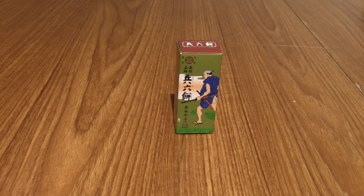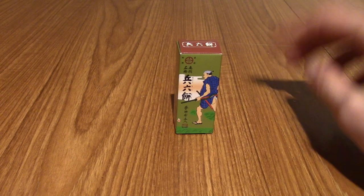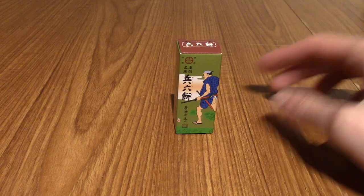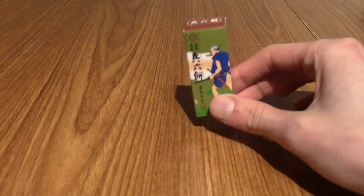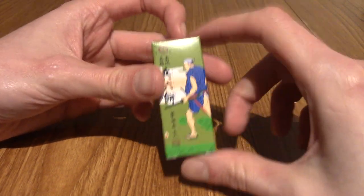Hello and welcome back to another episode of Japanese Snack Reviews, a series where I try out the various snacks I get from the JapanCrate subscription boxes I get every month. Today is episode 12, so get ready for more snacks because I've still got a ton to eat to catch up. I think I'm like three boxes behind now.